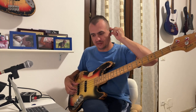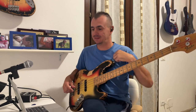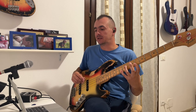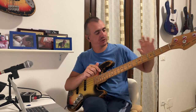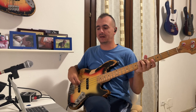Quello che avete visto all'inizio del video è uno dei miei esercizi preferiti, registrato stanotte, che suona di più la notte del giorno. È un esercizio che ora vi spiego, che comprende molte cose: la conoscenza degli arpeggi, la coordinazione mano destra e mano sinistra, i salti di corda, la cura della pulizia del tocco, la velocità, il timing.